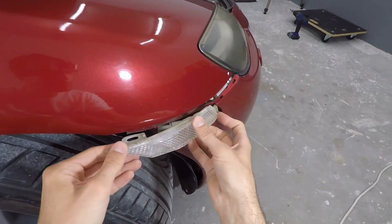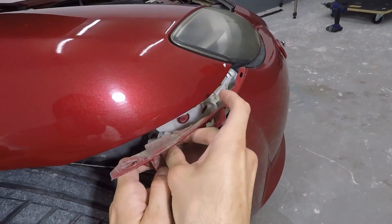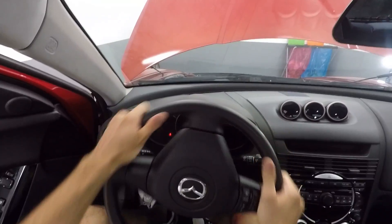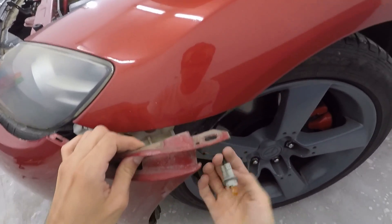Next I'll slide out the side indicator. Now that it's out I just have to turn the bulb to take it out and feed it out of the bumper. Then I'll turn the steering wheel to the right side and repeat the exact same process on the other side of the bumper.